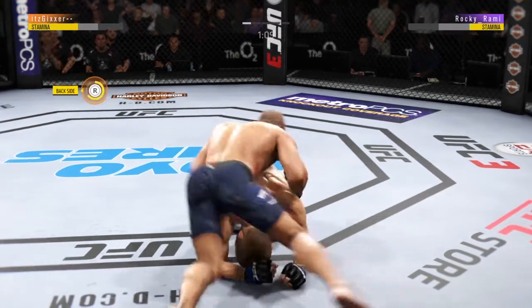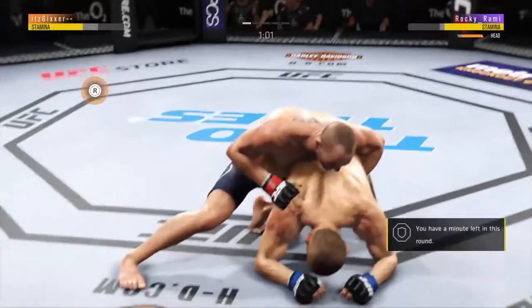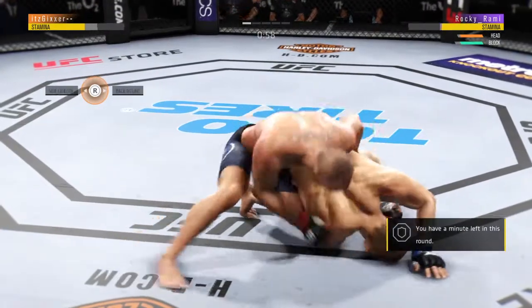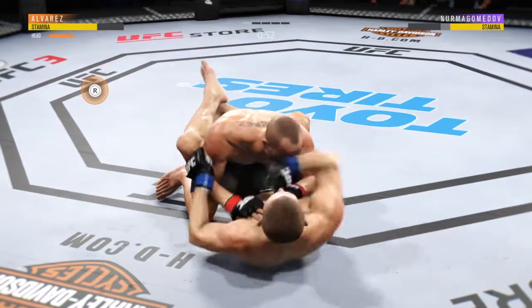Move, move — he's gonna try to take the back. Oh, he got tagged with the right hand there. He's got this round, one minute left. Over-under, over-under — where are your hands?